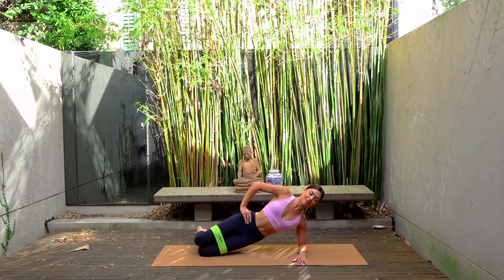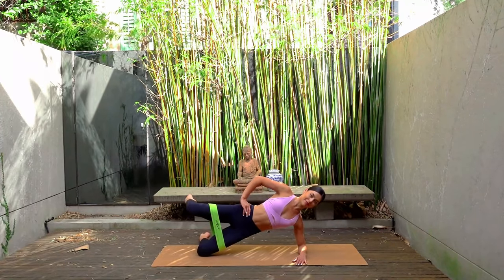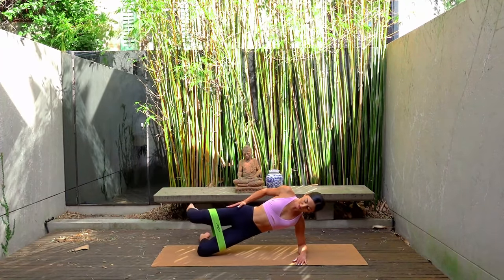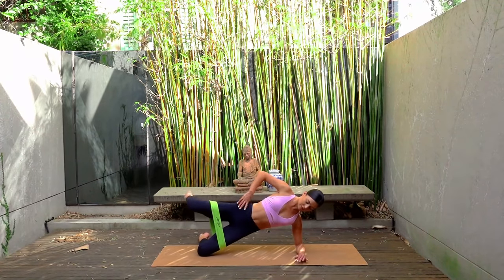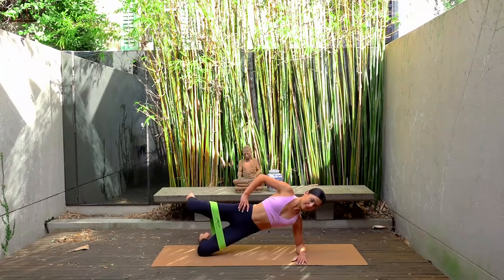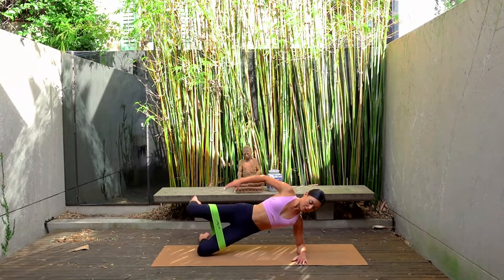Last one. Hold your hips lifted and your left leg lifted. Let's take those pulses up and up — things should be burning at this point. Let's do six more: five, four, three, two, and one.